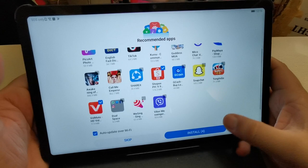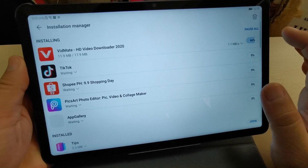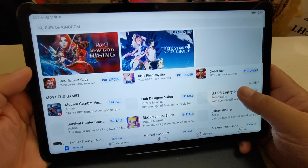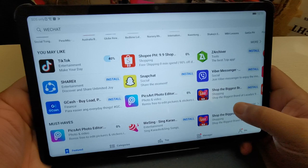The apps are coming from the Huawei App Gallery, which is now being updated. This is the Huawei App Gallery — your most trusted app store in the Huawei system, much like a Google Play Store where you can install free applications, games, and also buy some apps.